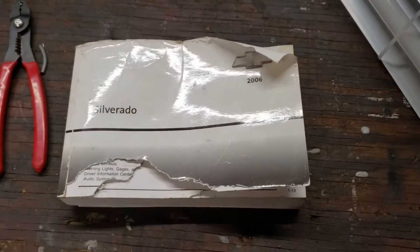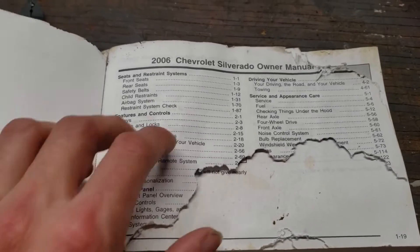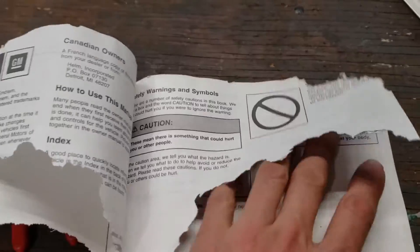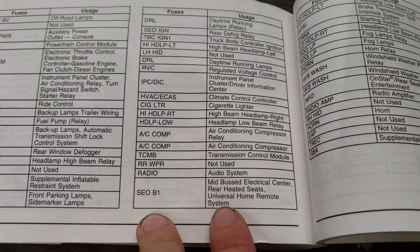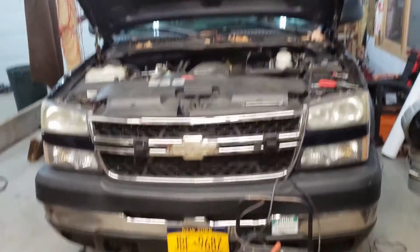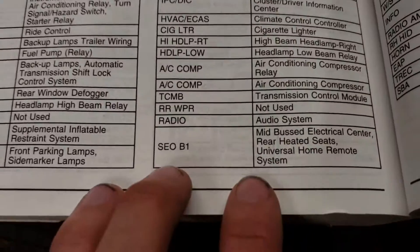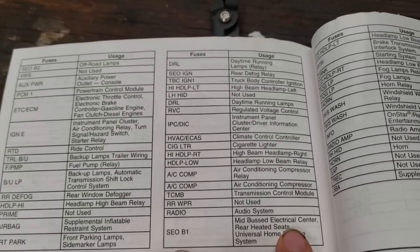We're back with my mildly mouse-devoured owner's manual. The table of contents is basically useless, so I had to do a little digging. I did eventually find SEOB1: mid-bus electrical center, rear-heated seats, universal home remote system. I know I don't have rear-heated seats — it's a work truck. I know I don't have a universal home remote system — it's got crank windows. But mid-bus electrical center concerns me, so I'm going to dig a little deeper.